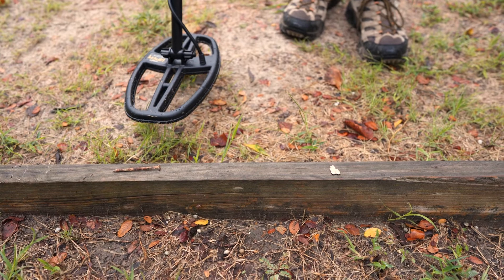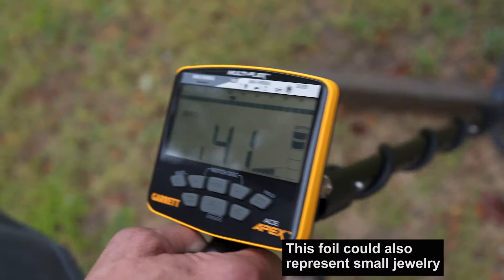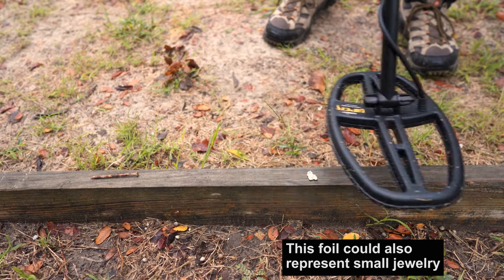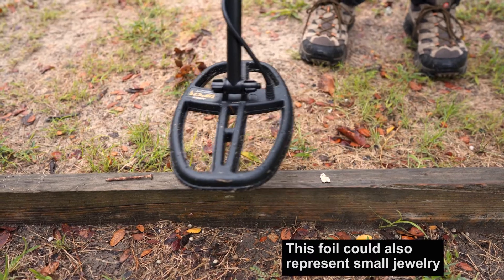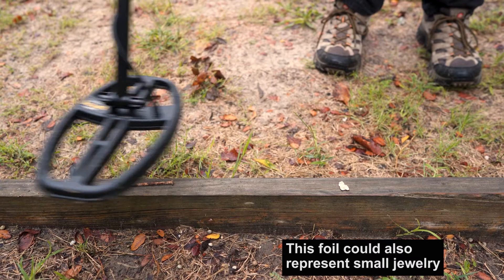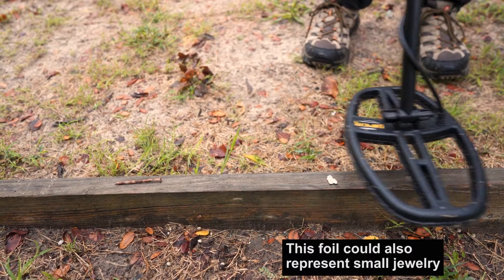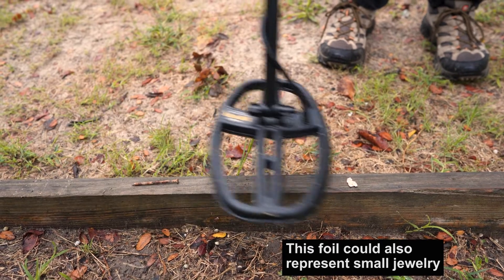As I step off and come to this next target — it's a piece of foil — it's reading 40, 41, 42. That's the second tone on the Apex range. The second tone, or medium tone, goes from 35 to 44. Understanding the difference between these two tones — the low iron grunt versus that medium tone — is going to be important.